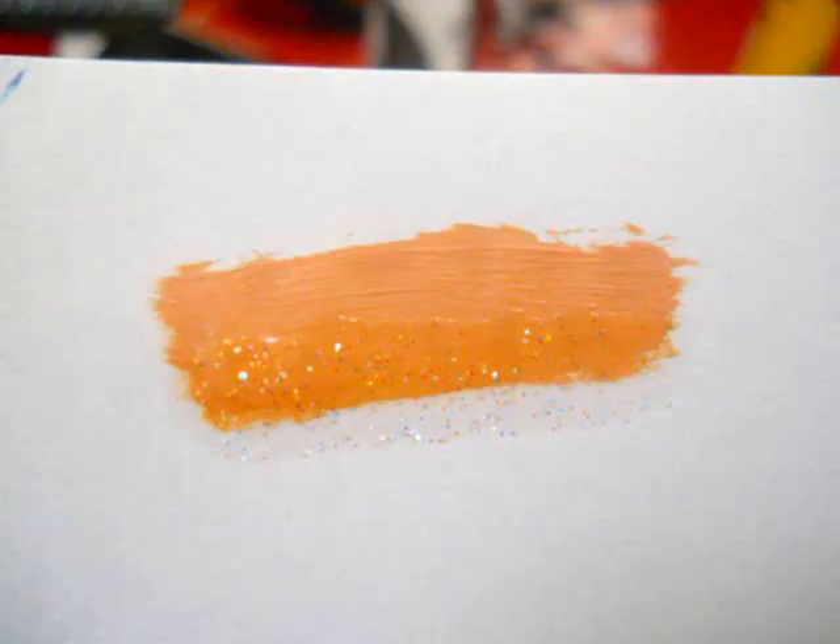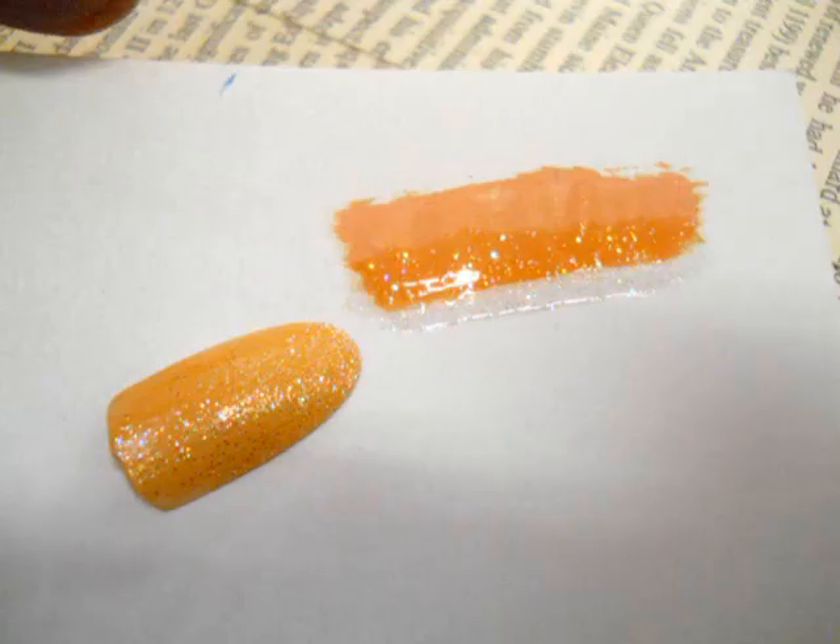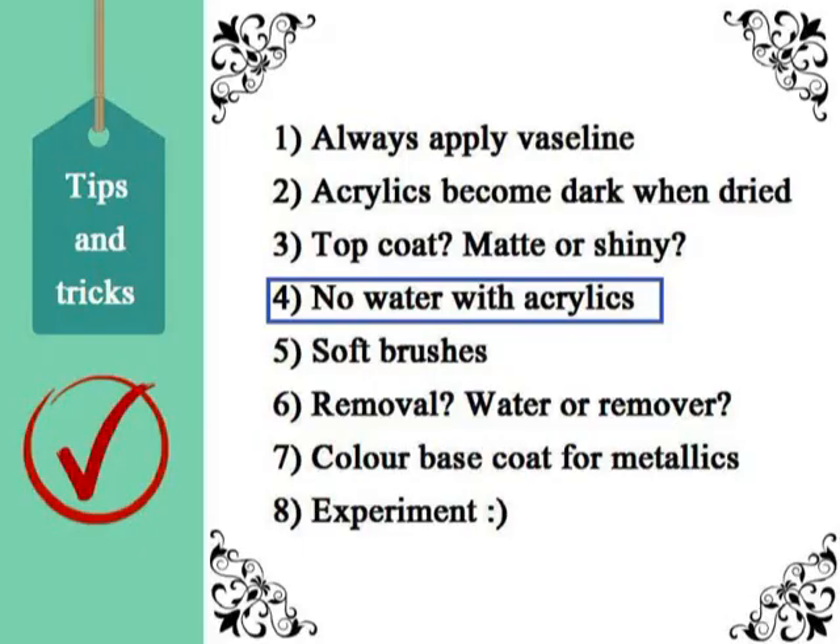This color change happens especially with light colors like pink, peach, and light brown — it doesn't really affect dark colors. I will demonstrate this with a peach shade. As you can see, the peach becomes brighter and more intense. If you use a nail polish like this one, even though on bare nails it looks quite clear, when you add it to the peach it almost becomes yellow. So I emphasize: test it on white paper before applying it to your nails.